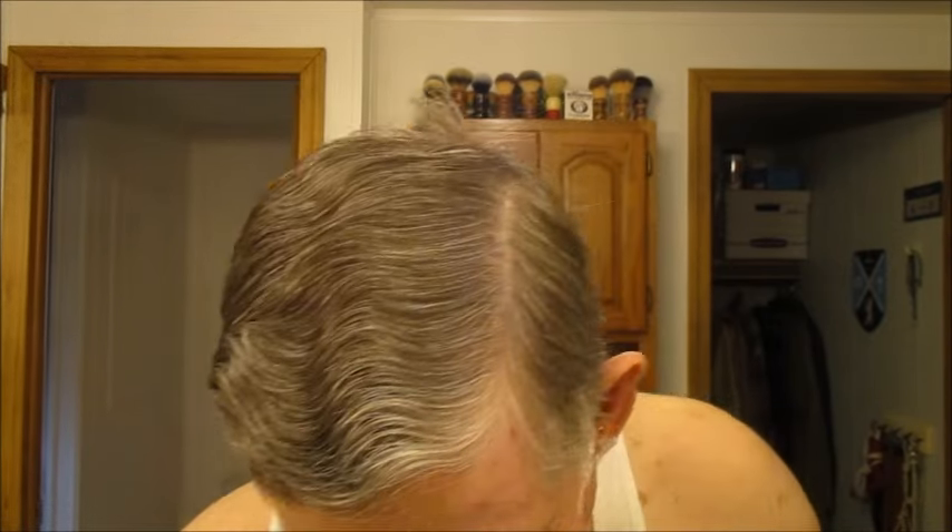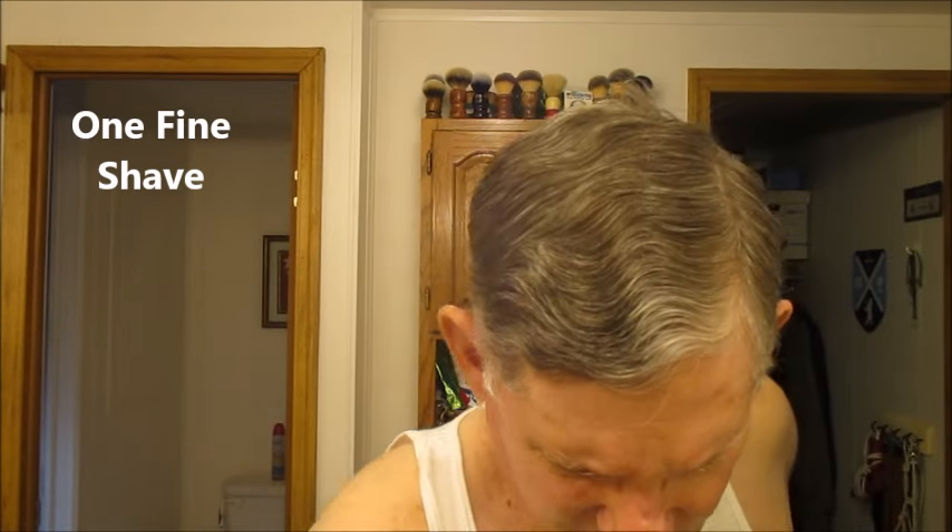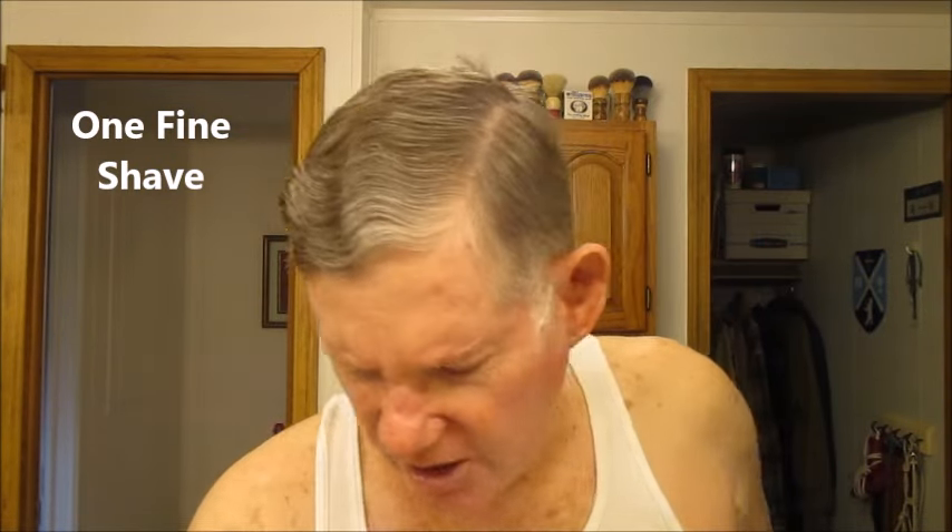Let's see how we did. Need to go a little across the grain here and here. Everything else seems to be fine. So that's one fine shave today. We're going to do a cold water rinse.